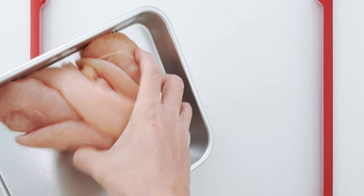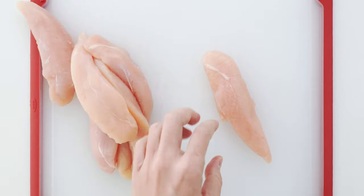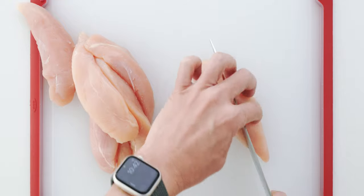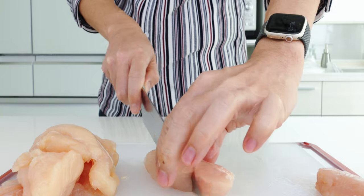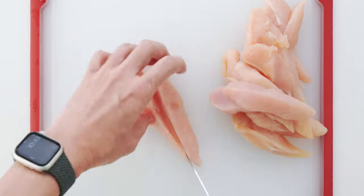Let's start by preparing the chicken. These tenders are pretty large so I'm going to cut them in half diagonally into three-quarter inch strips that are about the same thickness from end to end. If your chicken fingers are small you may not need to cut them at all, and on the flip side if you're using breast meat just slice them up into strips.